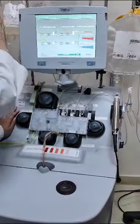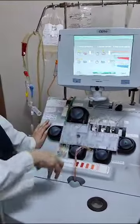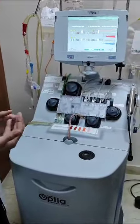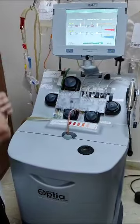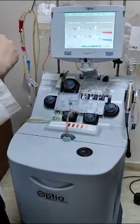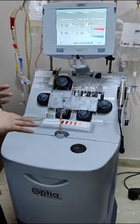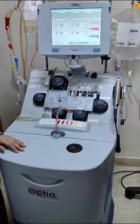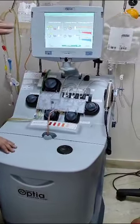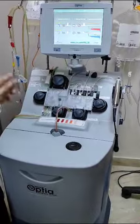The blood goes from here into the centrifuge for spinning. The spinning separates cells based on specific gravity. Red blood cells, having the highest specific gravity, settle at the bottom. Then we have granulocytes, then WBCs, then platelets, and finally plasma at the top.